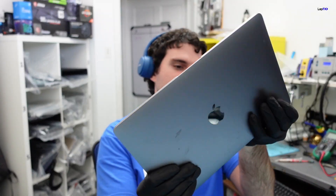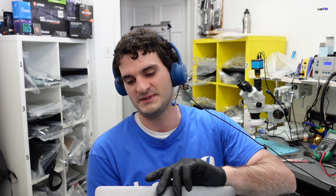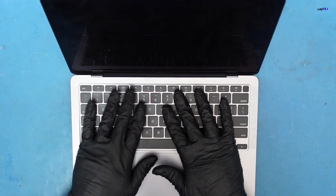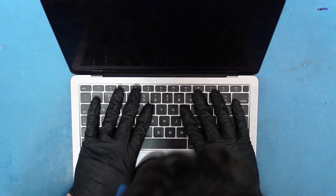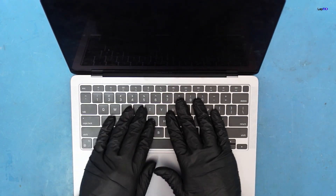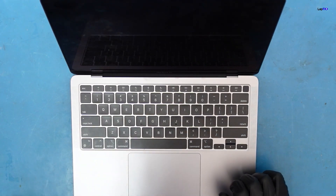Today we have in for repair another M1 MacBook Air — the A2337 in space gray. We've been doing a lot of these recently. The problem is no power. And hear that sticky keyboard — it's not supposed to sound like that.